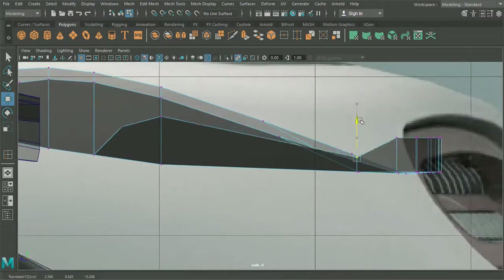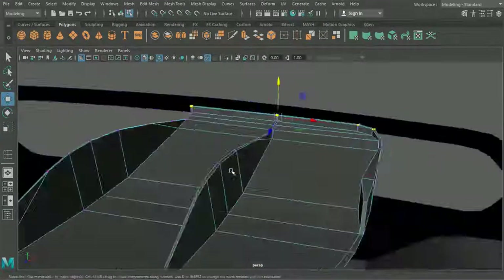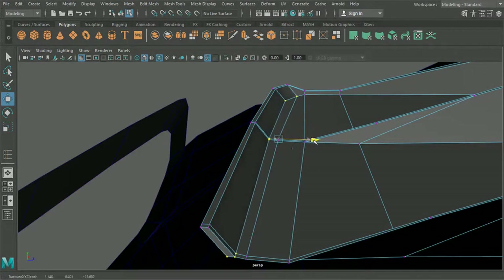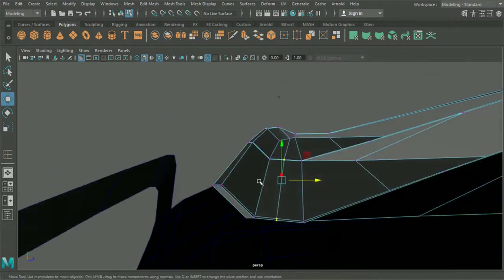Now it looks like this comes down just for a second, and then all of these kind of kick back up like so. And what we'll actually do is all of these inner sections here — I'm going to pull them in, because it's more of a scoop than anything else. So pull all of those in and take these ones as well, and we'll delete any excess faces around here.